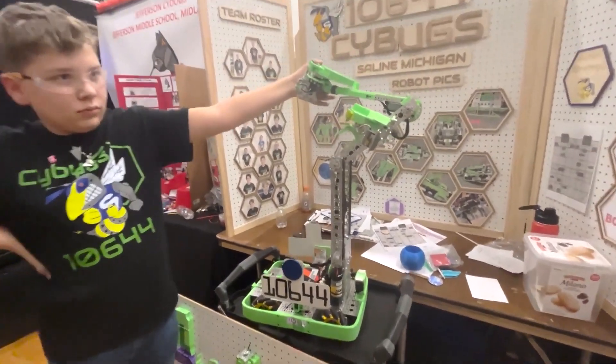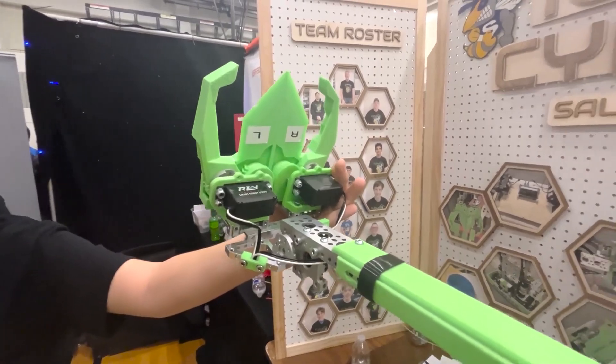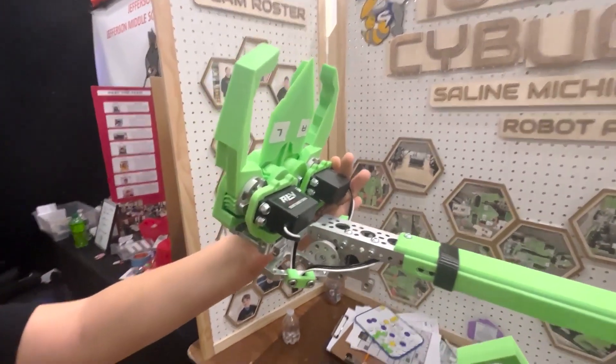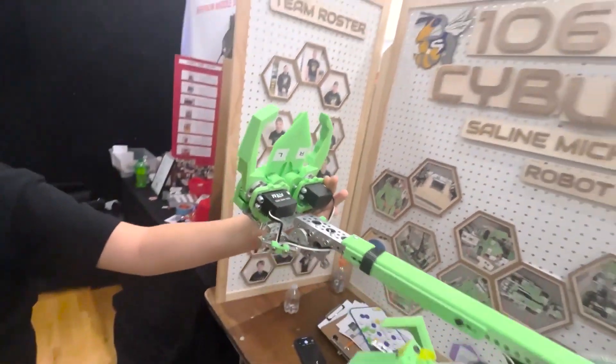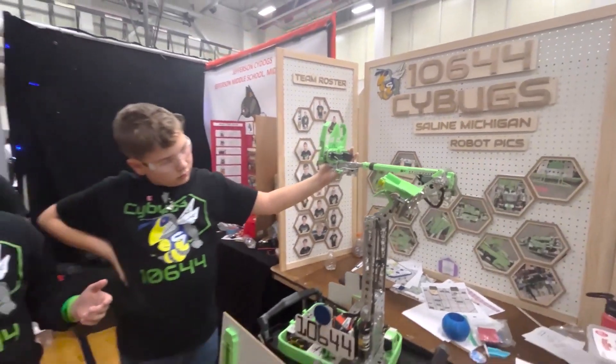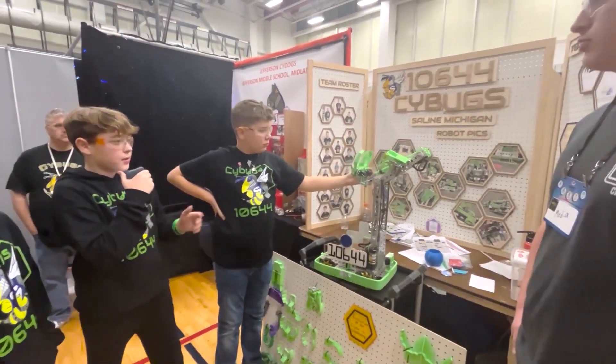The claw is one of the parts on our robot that we've 3D printed. We have over 40 different designs for our claw and we've settled on this one. We've really focused on perfecting it — we went through so many designs and we think it's just the perfect one for us.